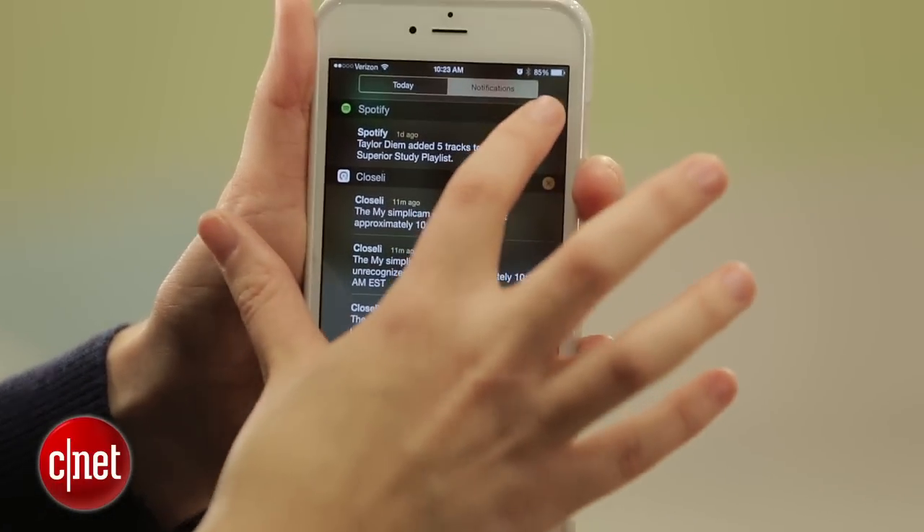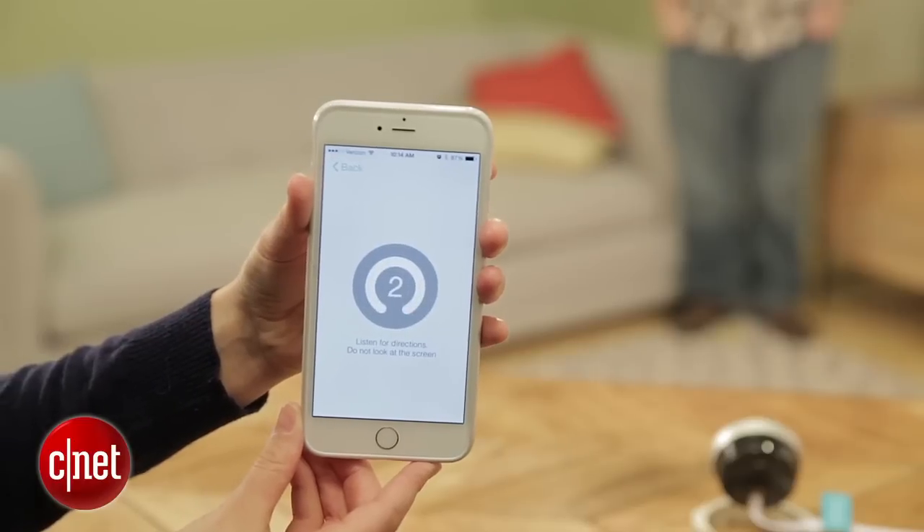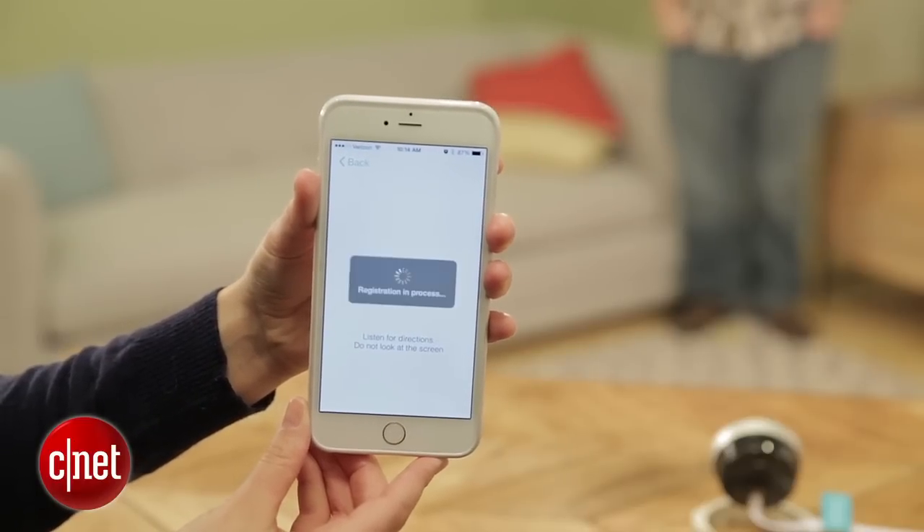The other thing they added is face recognition, which is really a new thing for the DIY security camera field. Setting up facial recognition is really simple — you just plop down in front of the camera and the app guides you through the process. The whole thing takes just a couple of minutes.